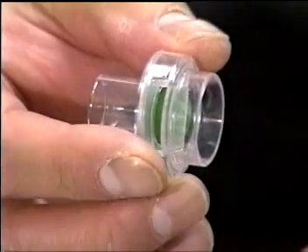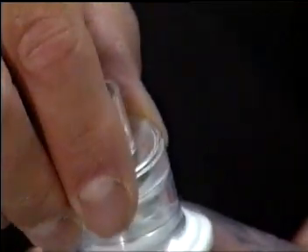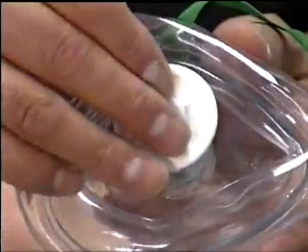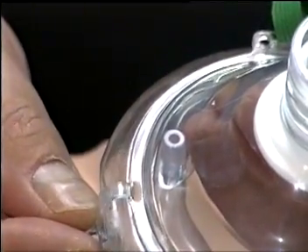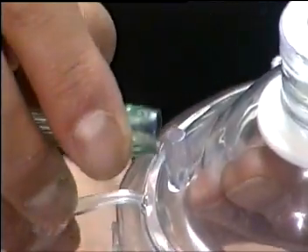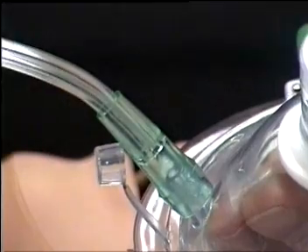The device has a one-way patient valve, bacterial viral filter, and protected oxygen inlet for the attachment of standard oxygen tubing if supplemental oxygen is being provided.